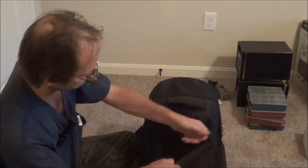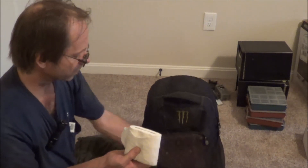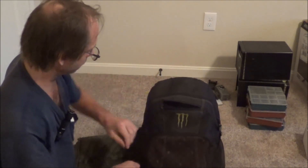In the front pouch here: toilet paper, and just in case for whatever reason, I've got some rope.